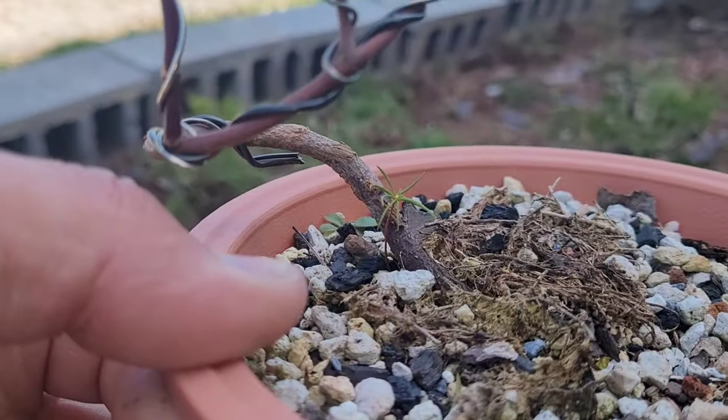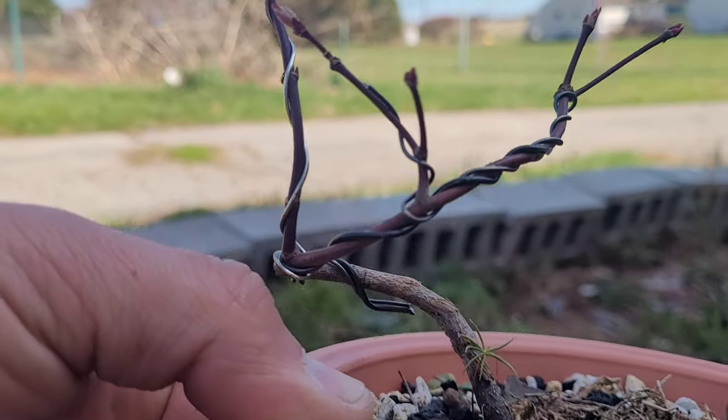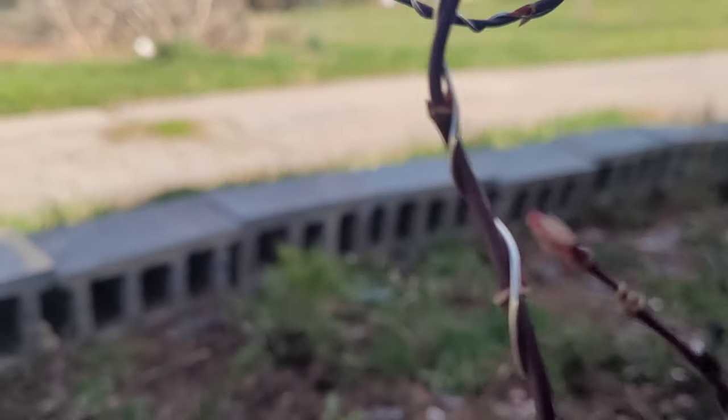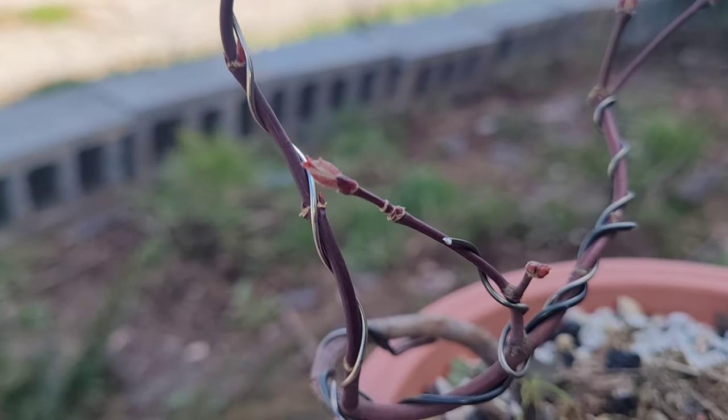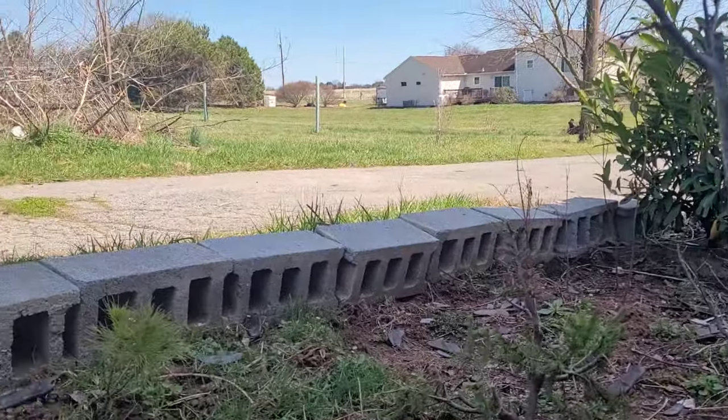I've got this little maple right here that has a little sapling of some type of coniferous tree — I'm not sure what it is, but it's managed to find its way in there. You can see the leaves are coming out good on that.